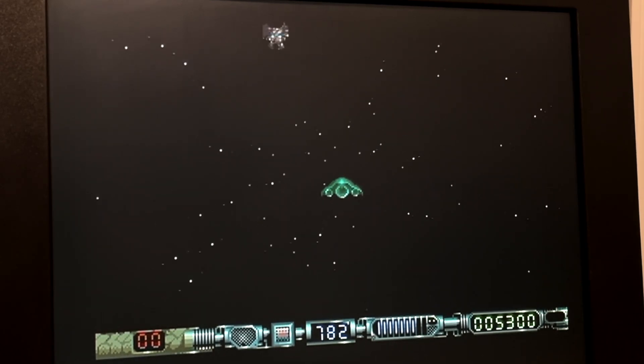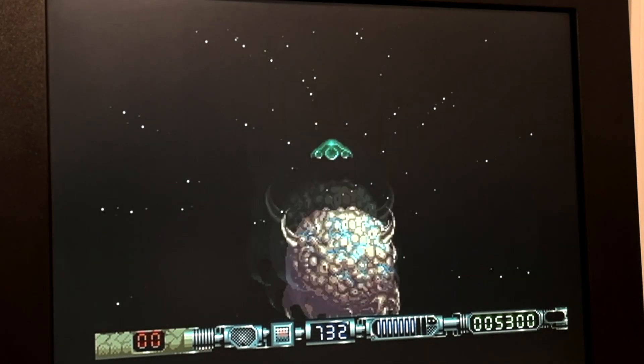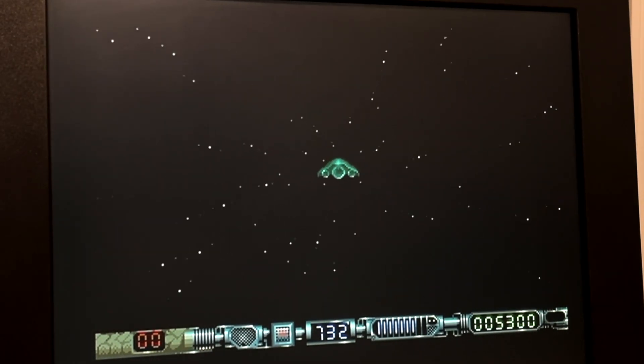This is where the game becomes Space Harrier, but with better music.